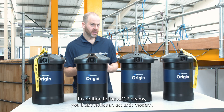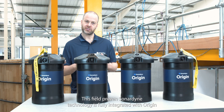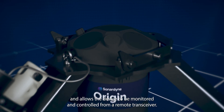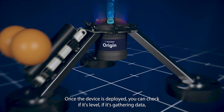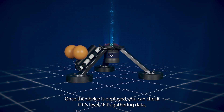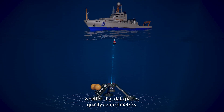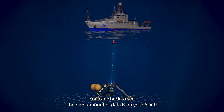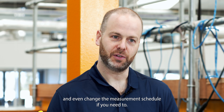In addition to the ADCP beams, you'll also notice an acoustic modem. This field-proven Sonodyne technology is fully integrated with Origin and allows the device to be monitored and controlled from a remote transceiver. Once the device is deployed, you can check if it's level, if it's gathering data and whether that data passes quality control metrics. And if you return to site midway through a deployment, you can check to see the right amount of data on your ADCP and even change the measurement schedule if you need to.